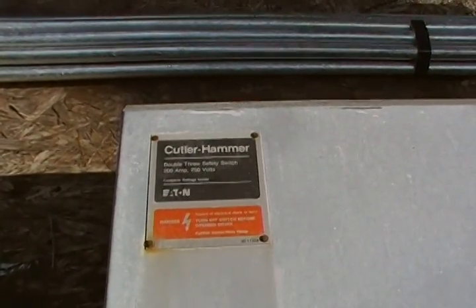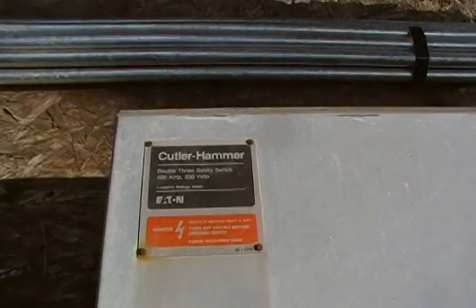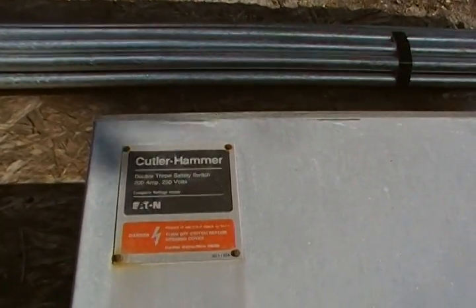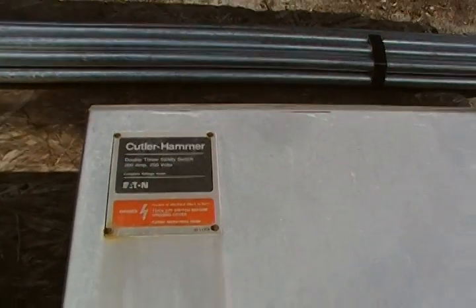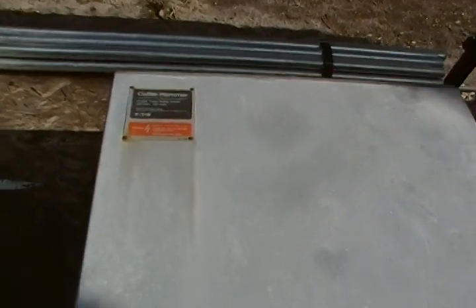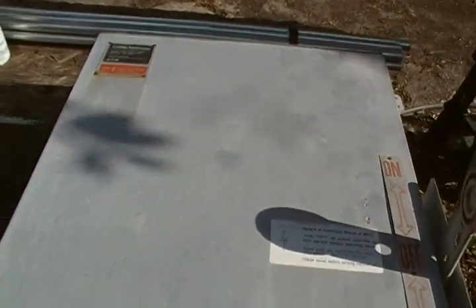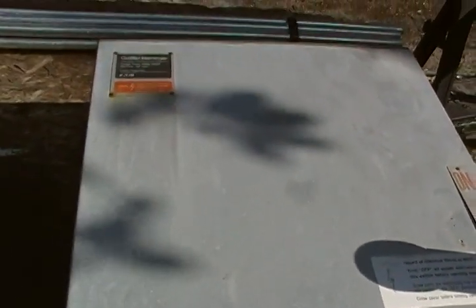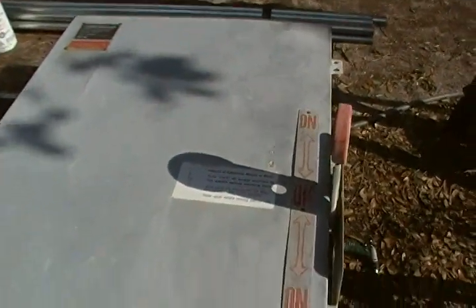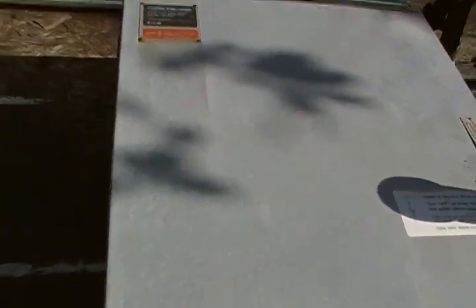Hey Preppers, Homestead Prepper here. What I want to show you is a 200 amp generator transfer switch that I acquired for free. As a matter of fact, I actually got paid to acquire this thing. If you have a generator for your home or your business, I highly recommend you get a transfer switch to operate it.